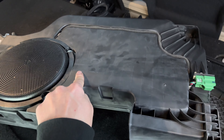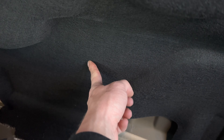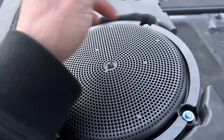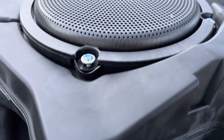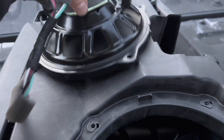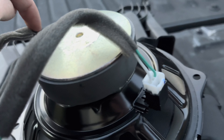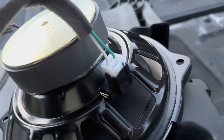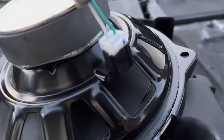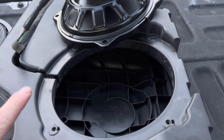Now we can start modifying the box. We're also going to be installing some deadener down here and probably a sheet back here. To take the speaker out you're gonna need a T20 Torx — there are four of those — then I'll just pry the speaker with a flathead and pop it out. The grill comes off, the speaker pops out, and they run a positive and negative on each side. Rather than cut the wires, I'm going to de-pin them — take the pins out — and the pins will plug into the new sub a little bit easier into the terminals.